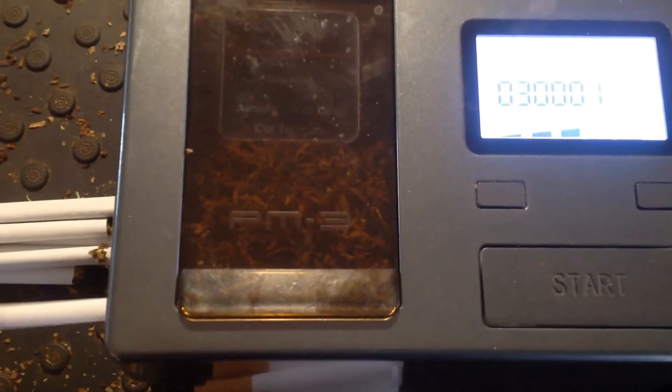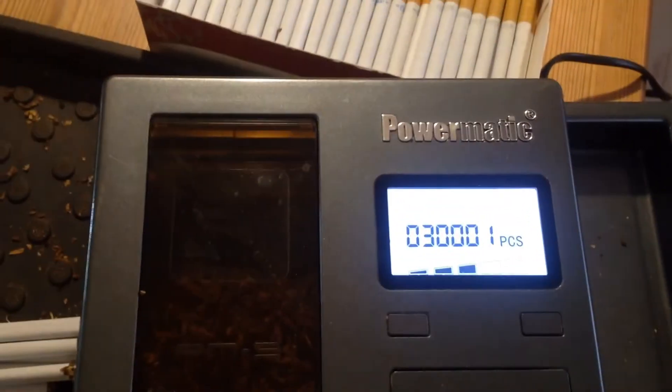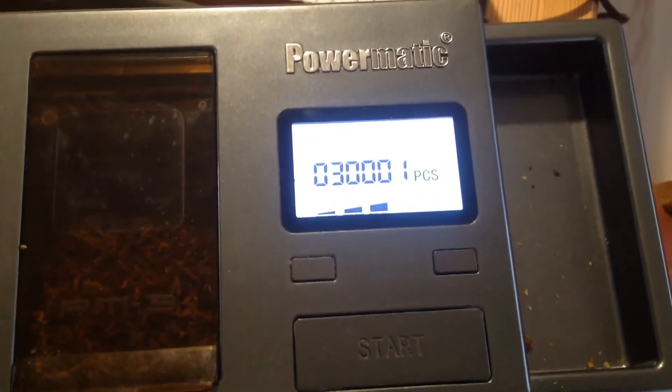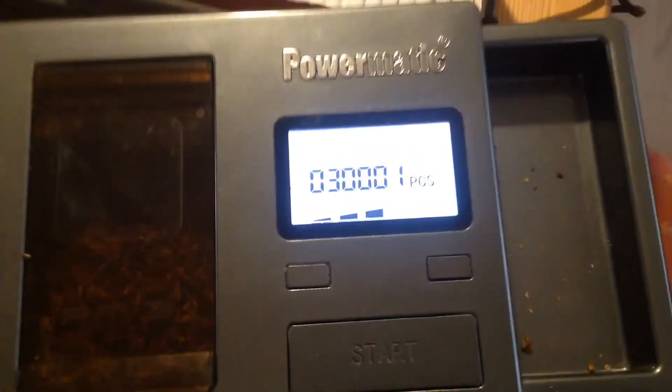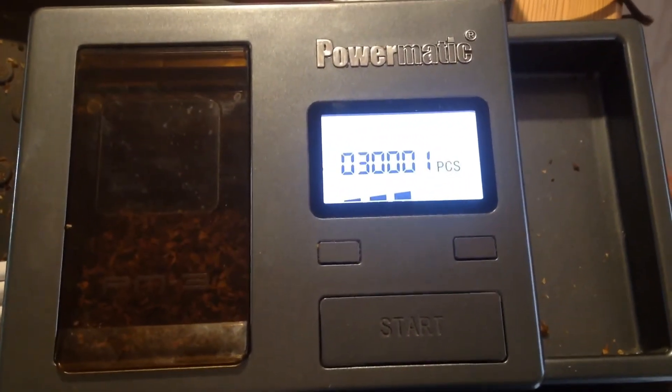The machine wasn't on sale. Once or twice a year it goes on sale and you can save around 50 US dollars, so that's worth waiting for. Next time it's on sale, I will get one extra — but not before that.